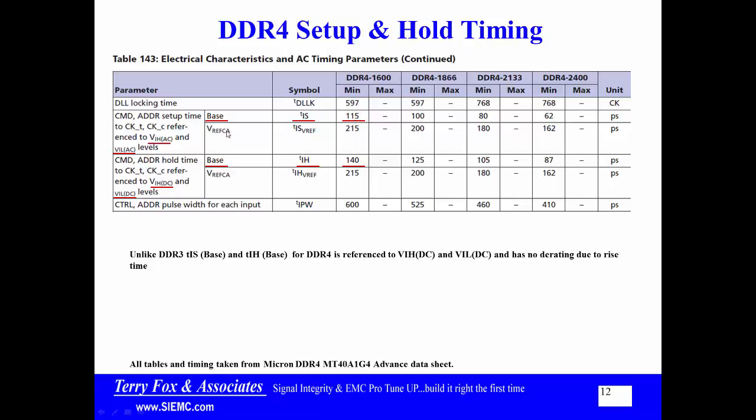When we talk about VREF CA, that timing for address, command, and control is a bigger number. The reason it's a bigger number is that if it's more convenient to reference the center point — VREF — rather than VREF plus or minus 100 millivolts, they give you a number where this timing is valid starting at VREF. I wasted a lot of time trying to find the calibration to this base number because I was so used to thinking in terms of DDR3, but there is no calibration to it. If you hit the number, we're in business. That's the end of that.